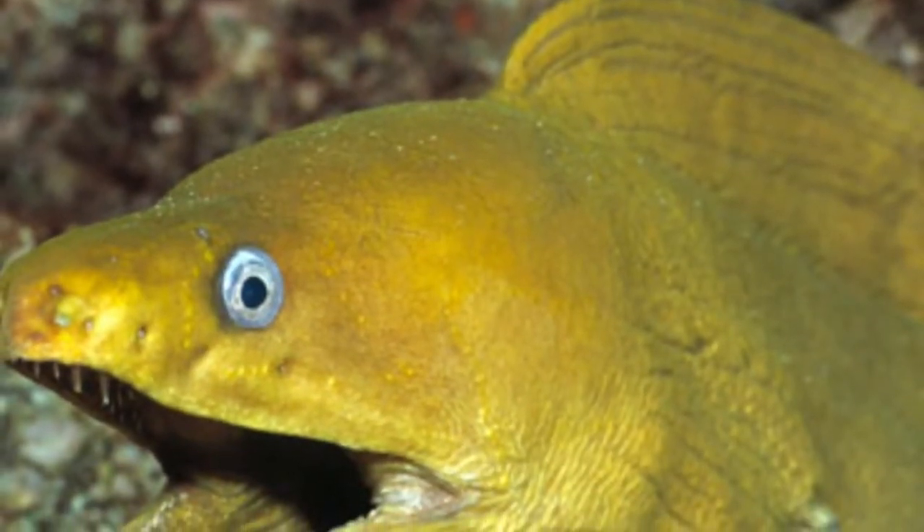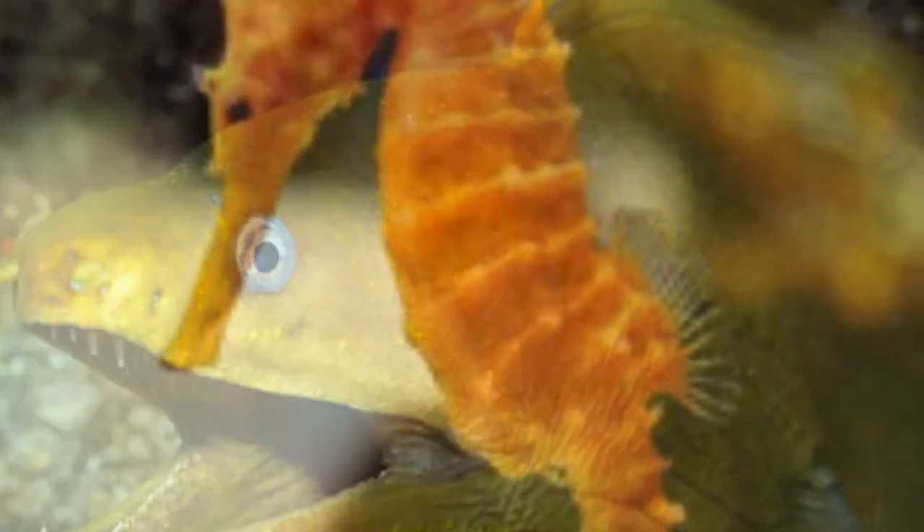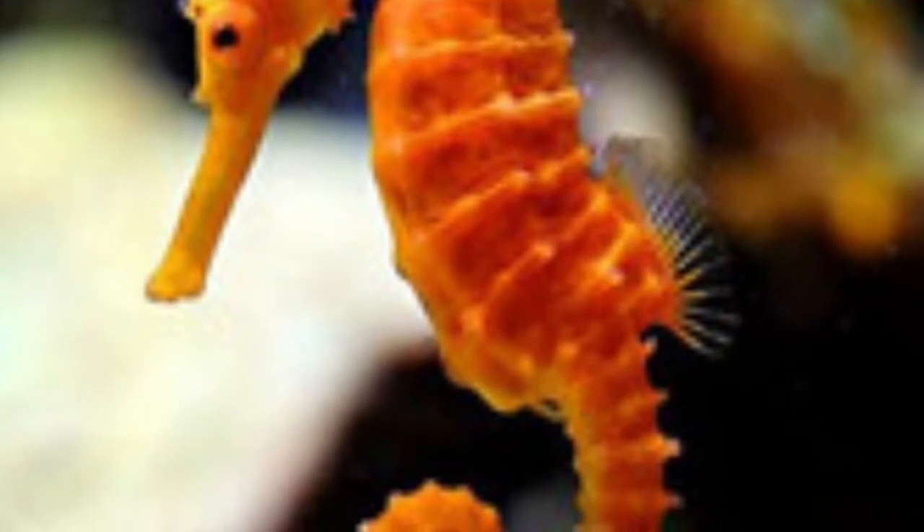Bony fish have bilateral symmetry. Basically, if you cut them right down the middle, they will be equal on both sides — same number of gill flaps, fins, and eyes. Bony fish also have a fusiform design, which means their bodies are rounded and tapered in the front and the back.